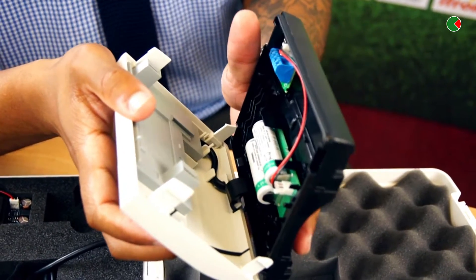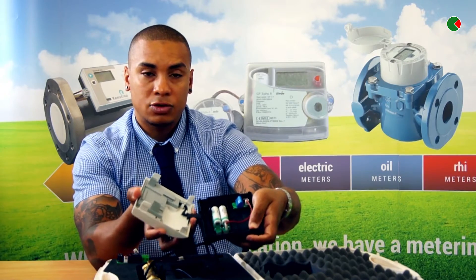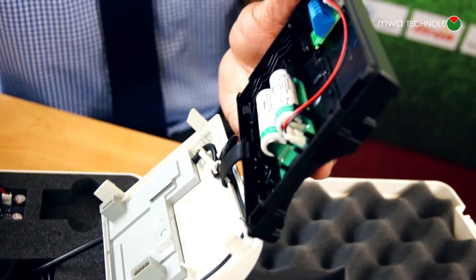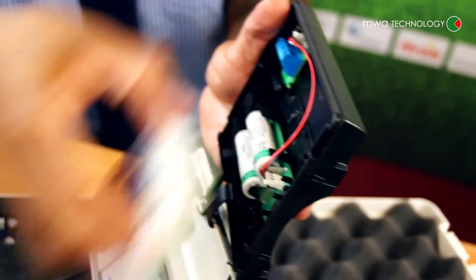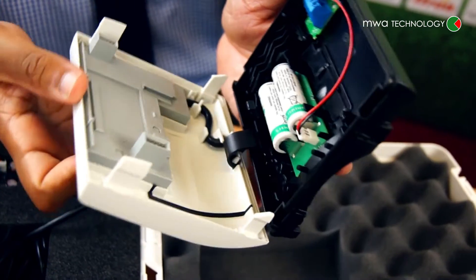And inside, it's nice and easy as well. Battery or mains power supply with a little strap, which makes it really easy — perhaps even inserting new outputs, power supplies, etc. And then when you're finished, just simply clip it back into place.